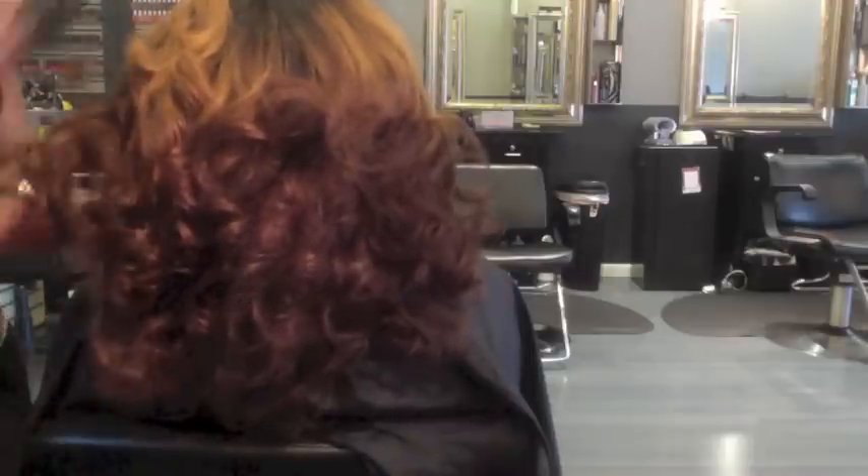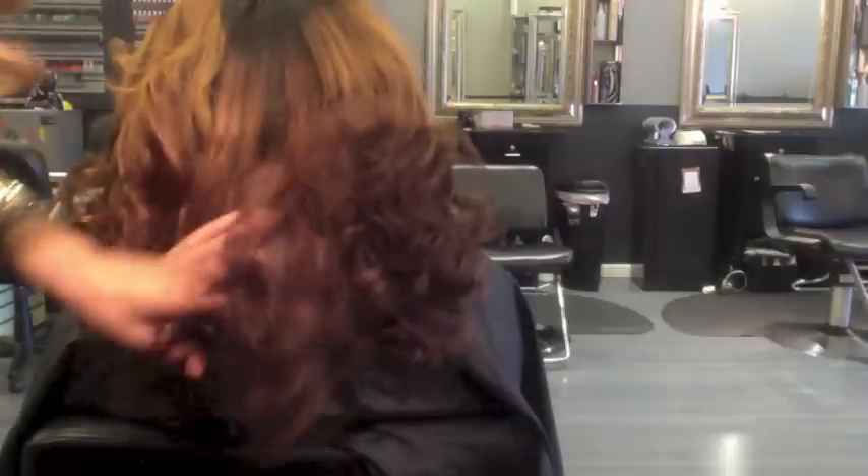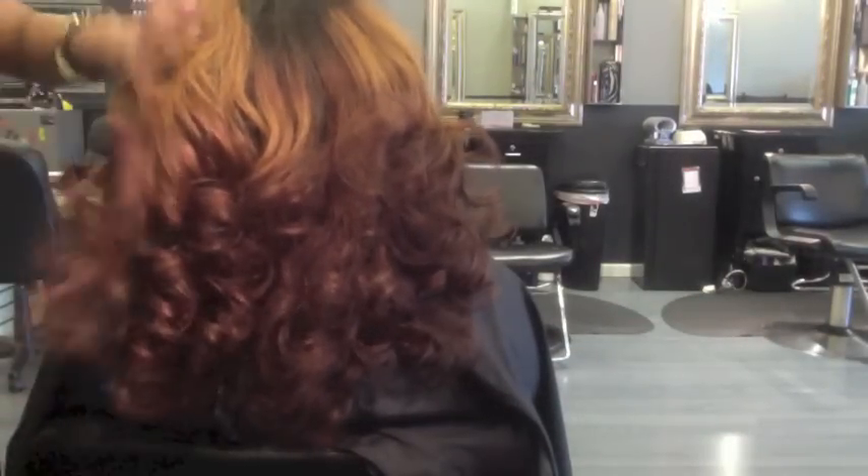I just have this thing about messing up curls. I do not like when curls are so perfect and just finished — I like bombshell hair. I like that you-woke-up-and-you-look-gorgeous vibe. So this is me just messing up the curls and giving her big, full hair.